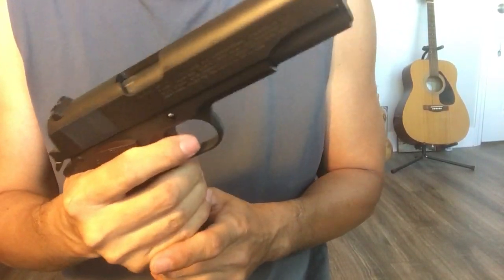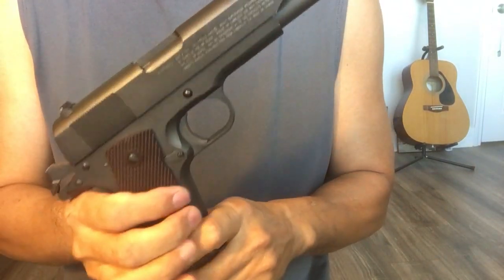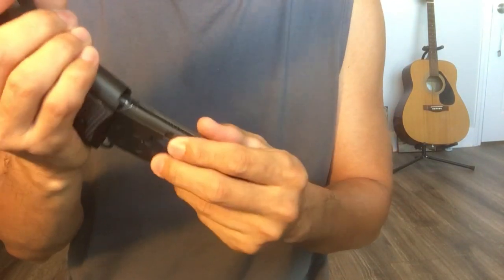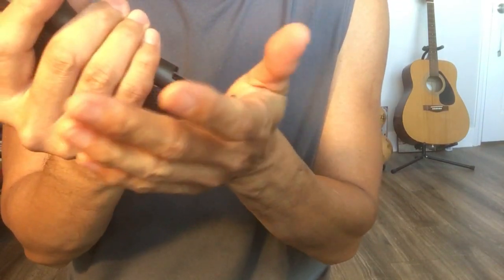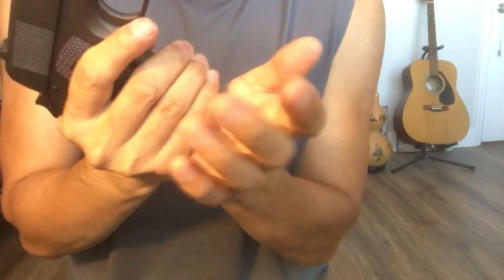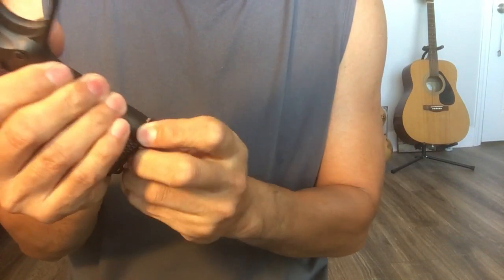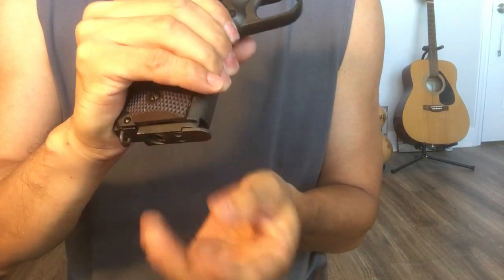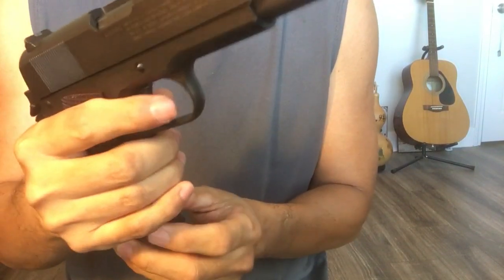Just today I found out that sometimes when you put the magazine in, when you load the magazine and put it back in, you really have to push hard — tap it like this. Otherwise sometimes it doesn't go all the way in and you cannot shoot, maybe just a little bit of power or fire.